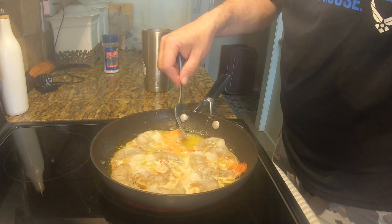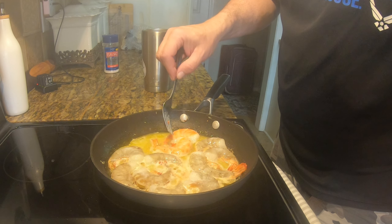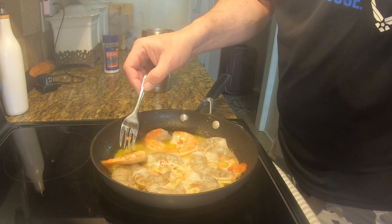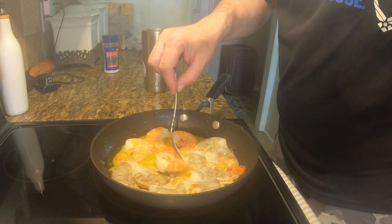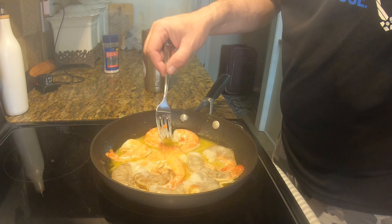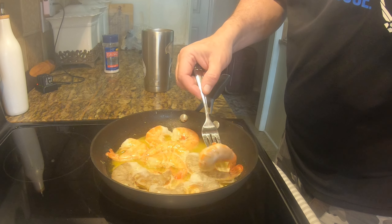Look good! Look at Todd go — he's turning into a shrimp cooker, the shrimp master, the Shrimpinator! Get them back down in that nice hot delicious golden curative substance.